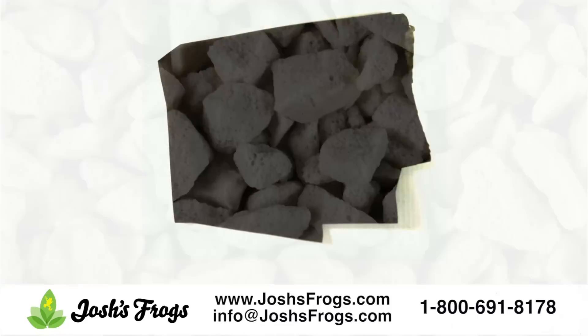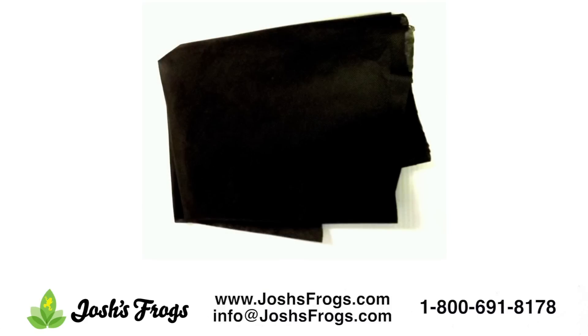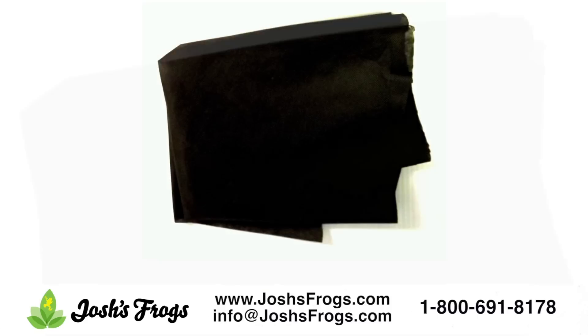Substrate Barrier. Simply put, the substrate barrier included in the kit is placed between the false bottom and substrate layers in the vivarium to prevent the substrate from pushing down into the false bottom. This keeps the substrate drier, improving growing conditions in the vivarium for your plants, and also extends the life of the substrate. The substrate barrier can be cut or folded to fit into your specific enclosure.